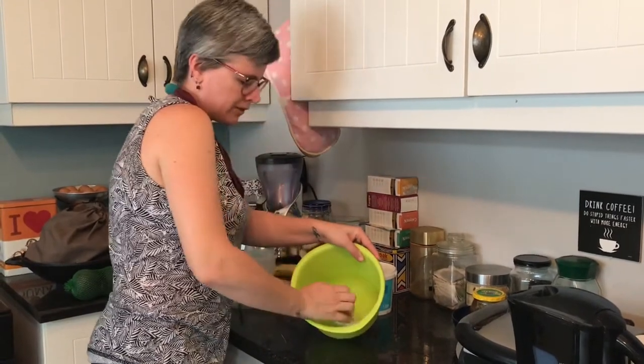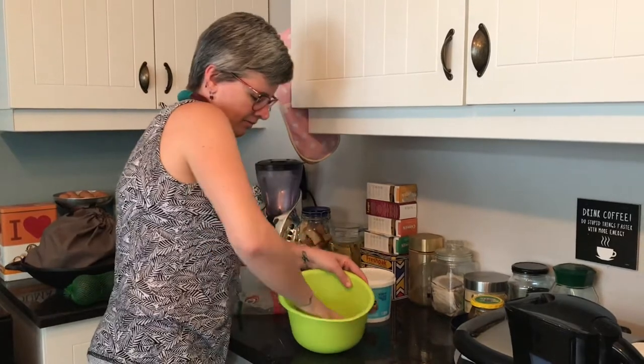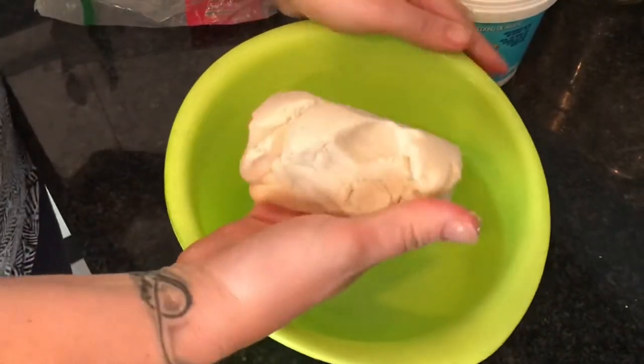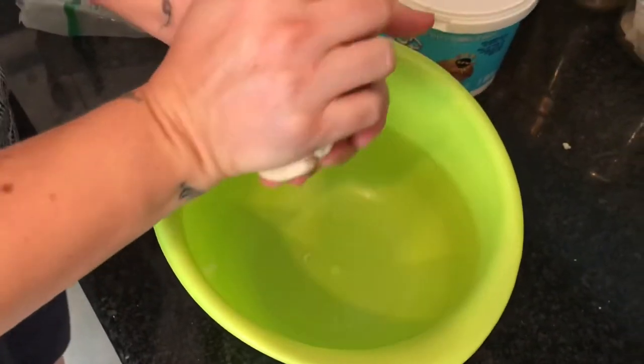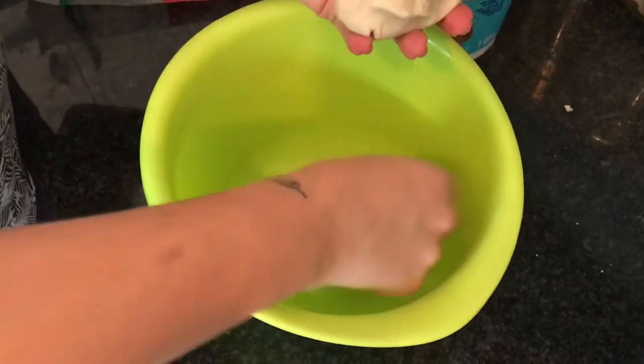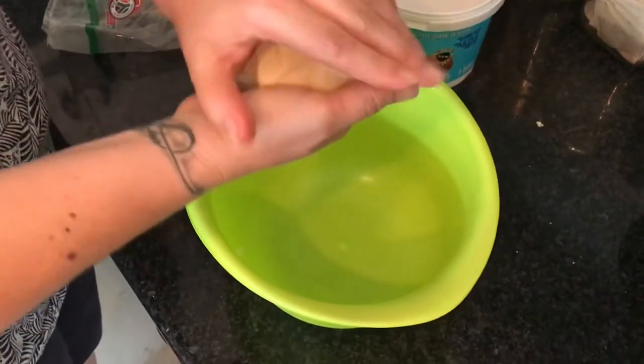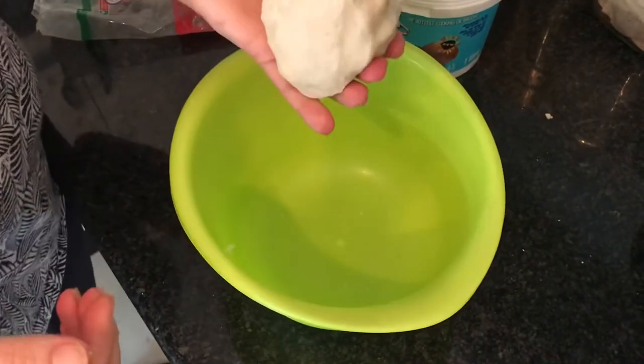It's a little bit of a workout, so you won't need to go to the gym that day. Once it's all nicely together and there are no little bits left, squeeze it into a ball. Squeeze all the air out, just like you would with clay, and then it's ready to use.